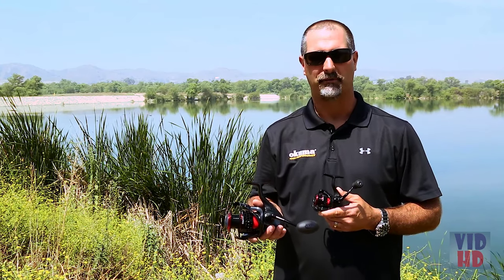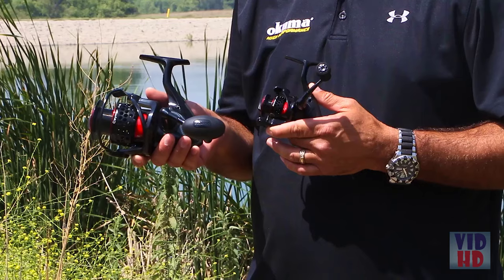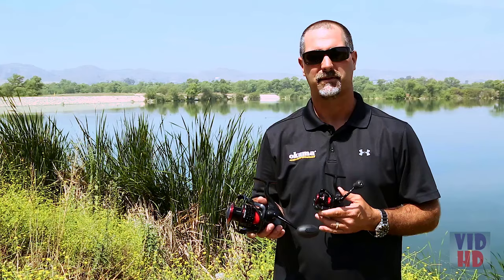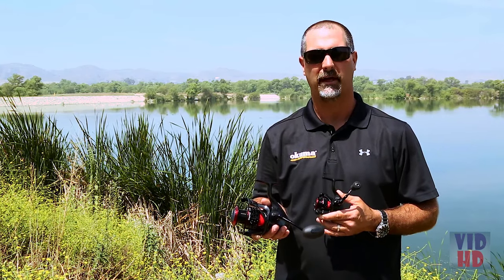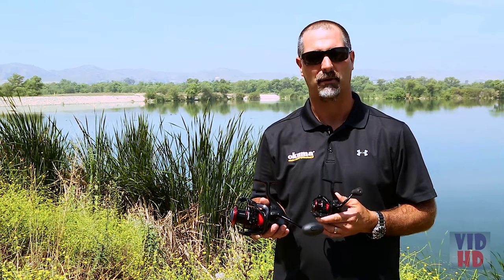What's great about these reels — they've got a graphite body, graphite side plate, and a ported-out graphite rotor, so it's very lightweight and corrosion-resistant. On the Samar 10 Ultralight, you have a 5-to-1 gear ratio — really high speed so you can pick up line.